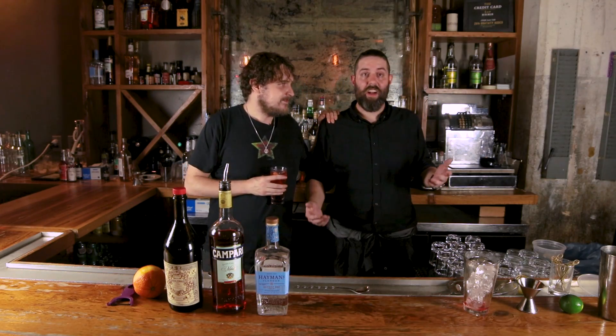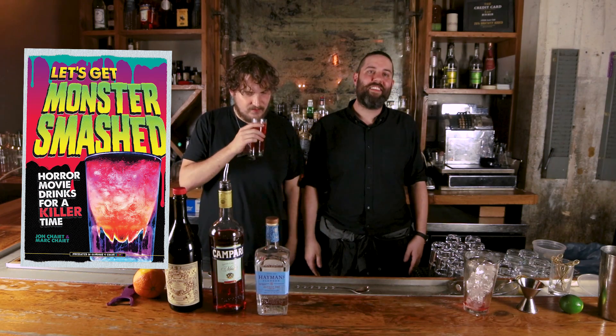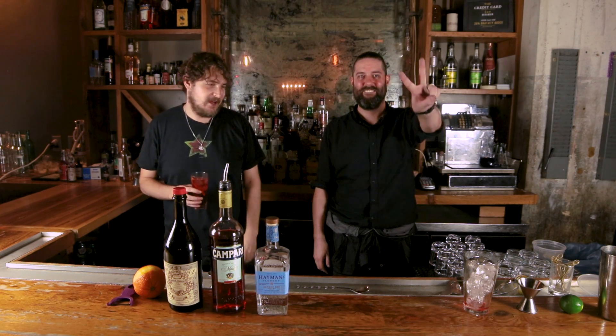I want to plug this book real quick. I got a book called 'Let's Get Monster Smash' — I wrote it with my brother. It's 55 recipes of horror movie love, VHS style, getting drunk while you're doing it. My favorite part is it has a lot of pictures. I'm definitely really drunk. We're out of here — love y'all, catch y'all next week.